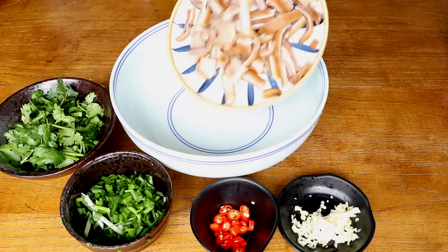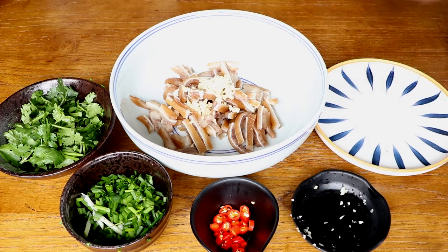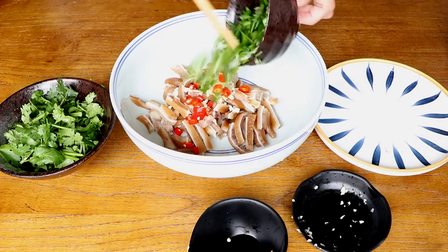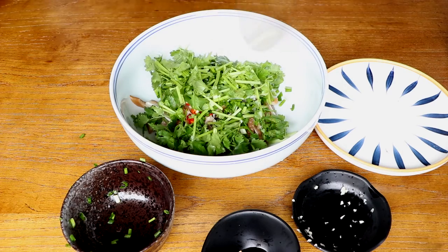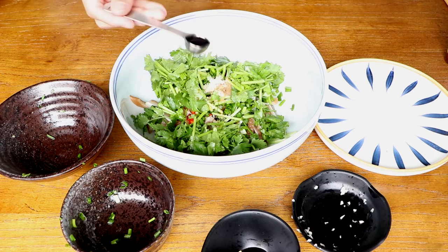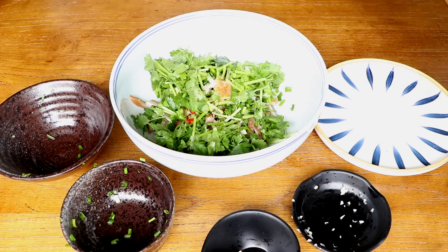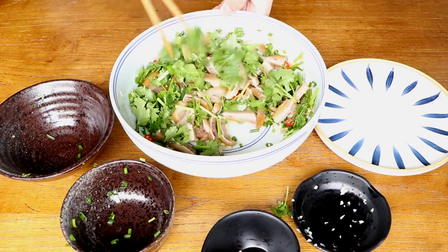Then combine the pig ear, garlic, chili peppers, green onion, and parsley. Add one teaspoon salt, one teaspoon chicken powder, half a teaspoon mature vinegar, one teaspoon light soy sauce, and one teaspoon sesame oil into the pot. Stir evenly and we have the delicious Chinese pig ear salad.